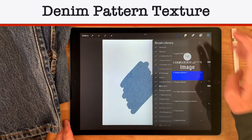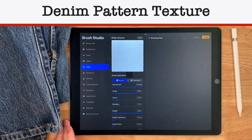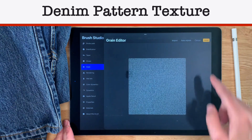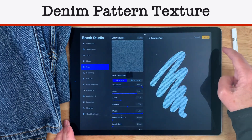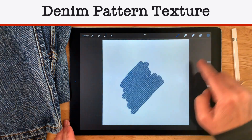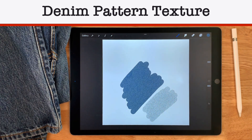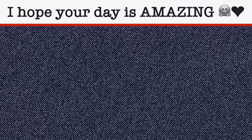Let's go back to our brush — tap that texture starter, go to edit, and invert it just to see what happens. Done. Okay, so you could get a lighter jean by doing that, which gives you some options, and I think that's pretty cool. And you know what else is cool? Turning this texture brush into a brush stamp so you can save time in the future. Here's a video on how to do that. Meanwhile, I hope your day is amazing!